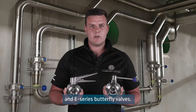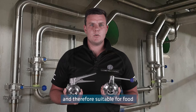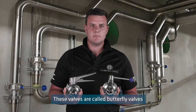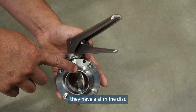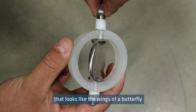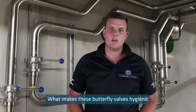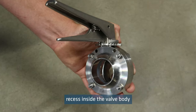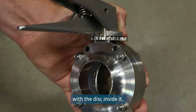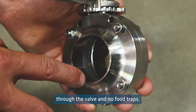Today we're discussing our A-Series and E-Series butterfly valves. These valves are both hygienic valves and therefore suitable for food and beverage applications. They are called butterfly valves because internally they have a slimline disc that looks like the wings of a butterfly to control the flow. What makes these butterfly valves hygienic is the seal sits in a recess inside the valve body with the disc inside it, resulting in a smooth flow through the valve and no food traps.